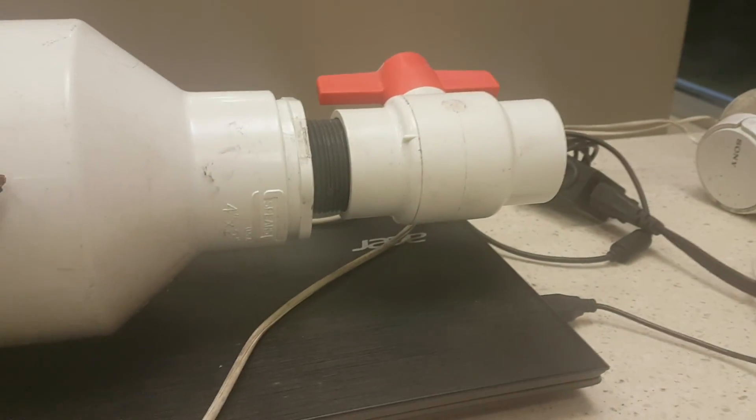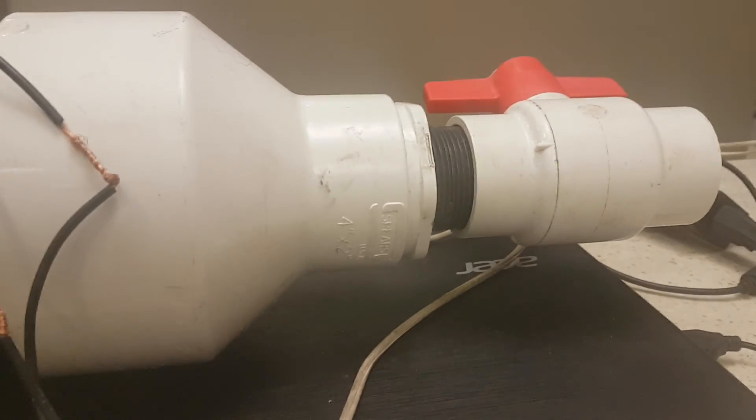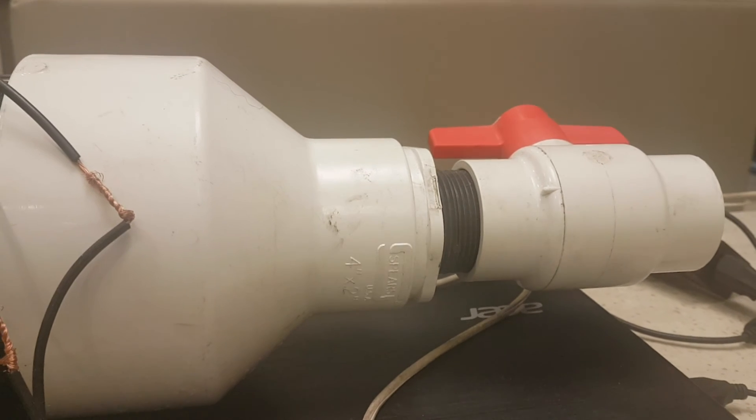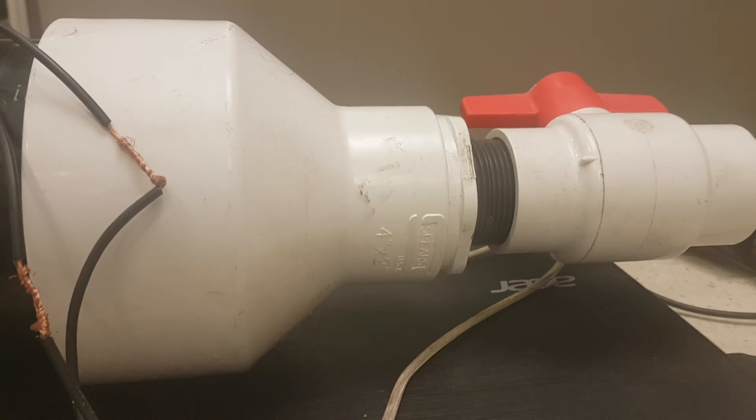With the two-inch valve controller, I'm going to leave it here. Joshua Taylor coming to you from Port Alberni, British Columbia, Canada, just with an update on this drill pipe technology.